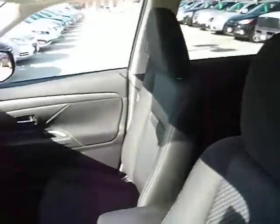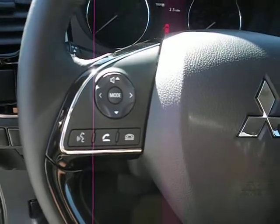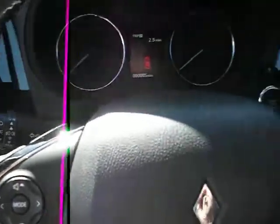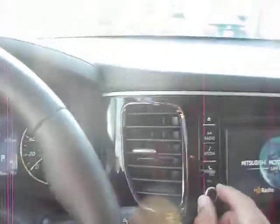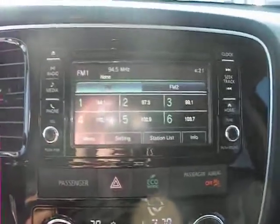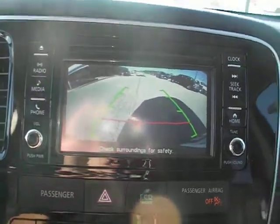We've got a keyless entry button right here. On the steering wheel we've got the phone controls, your audio system controls, lights, wipers, cruise control, push button start. Over to the audio controls, it is a touch screen AM FM CD player, as well as your backup camera. Cup holders, shifter.